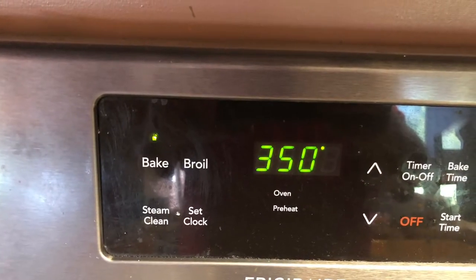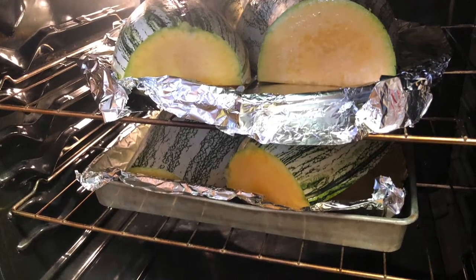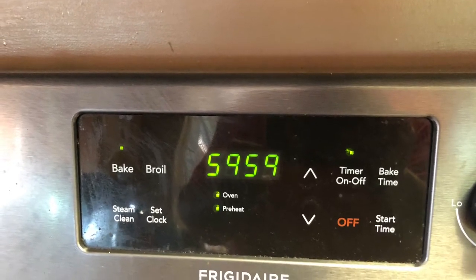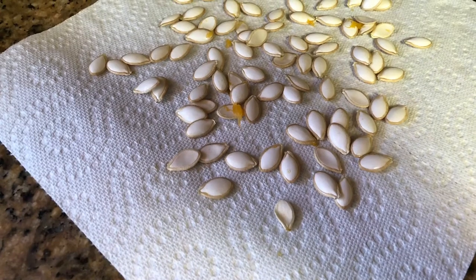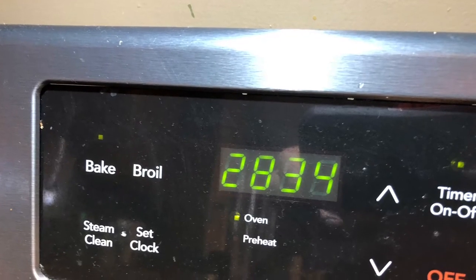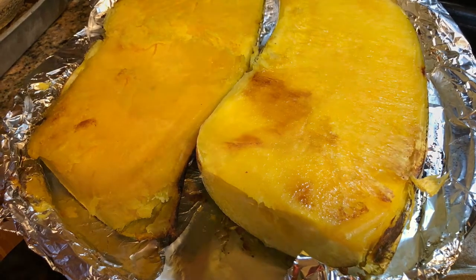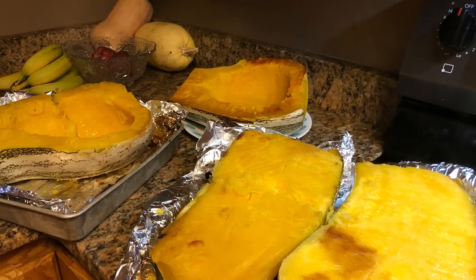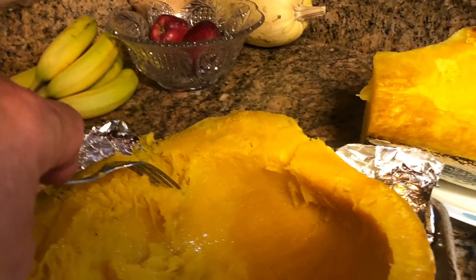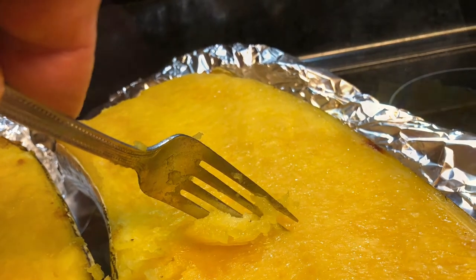Check it, and I ended up having to go an hour and a half to get it tender — fork tender. While it was baking, I dried out my seeds on some paper towels. After my hour and a half was up, you can see it's toasty. Check it with a fork, and once it's tender, let it cool down enough where you can handle it. Then just take a spoon and scoop out the flesh and put it in a bowl.